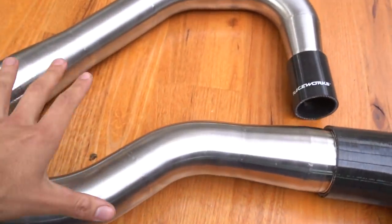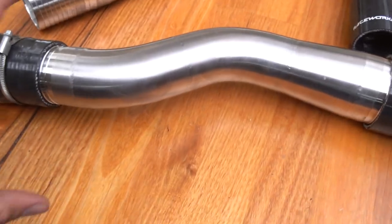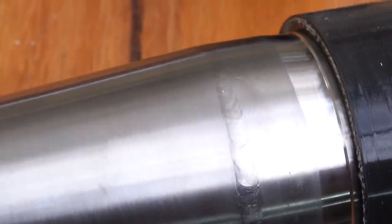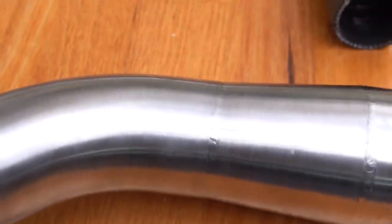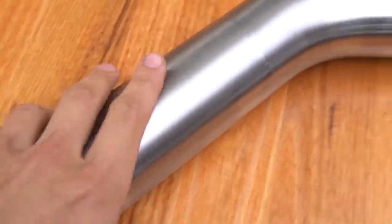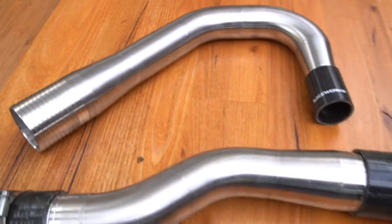Matt brought over some pickling paste and we cleaned up all the heat marks off the welds with a scourer — it looks a lot nicer and now you can truly see my craftsmanship, or lack thereof. What I did by myself is not perfect — absolutely not — but it's my first time doing it and I'm happy with it being on the car in its current state. Some of the welds on this one are a lot neater and that's Matt's work, but overall I'm super stoked.